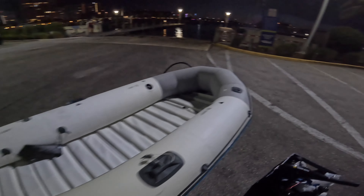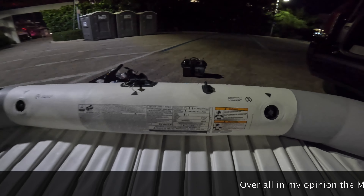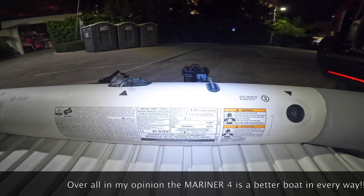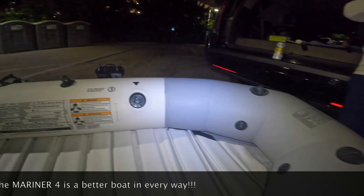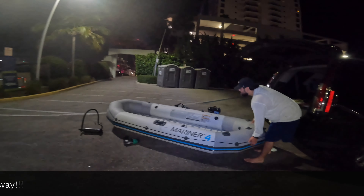Let me show you guys the weight capacity — I want you to see the info right there, all you need to know. This is a full four-person capacity at 660 pounds. We're going to check it out — we're waiting for one more person and then we should be out on the water.